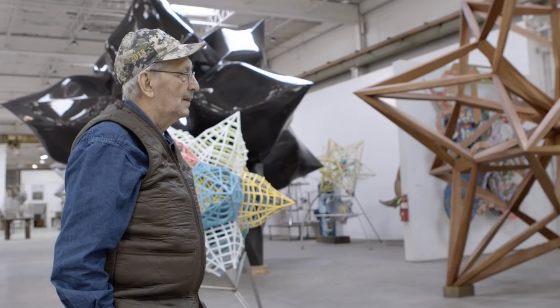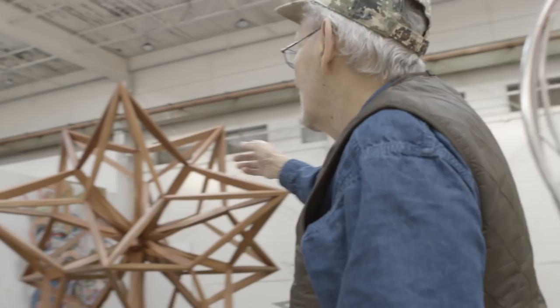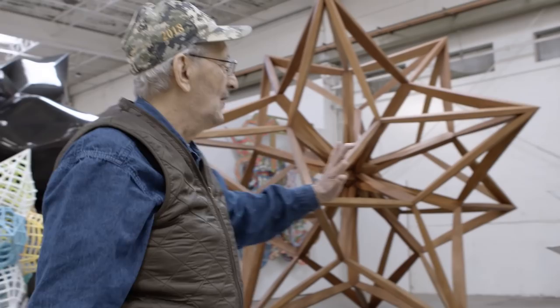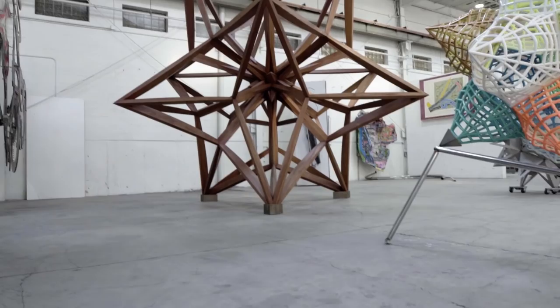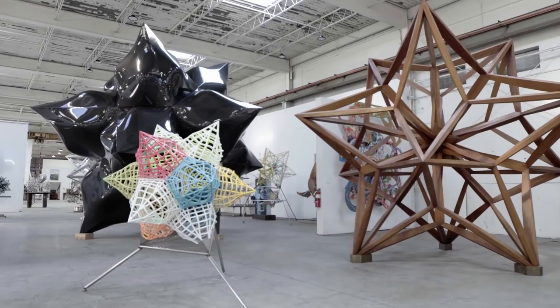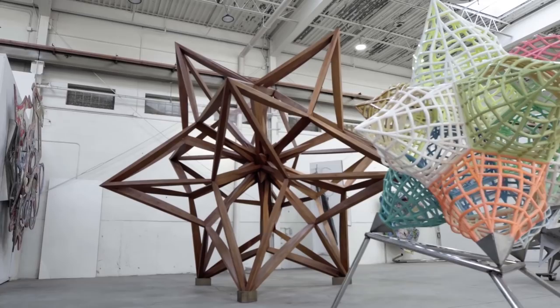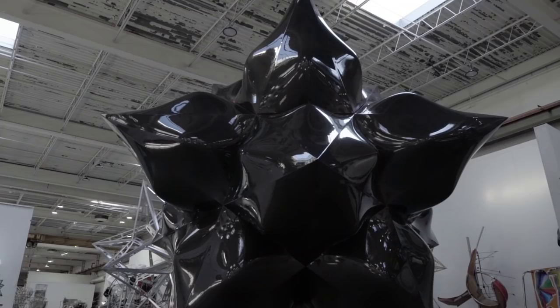This is what we do now, the kind of fabricating we do now. I got over worrying about my name, and so we were lately making a few stars. There you have an open form with wood, and there you have a closed form in carbon fiber. It's basically a topological problem of surfaces.